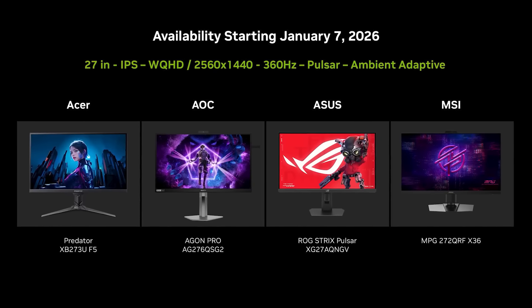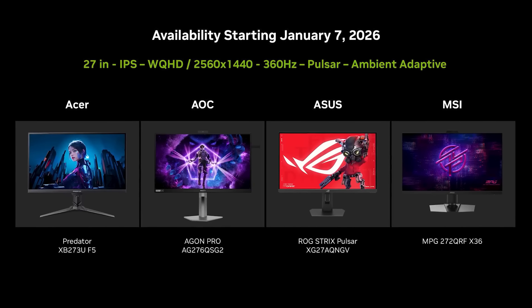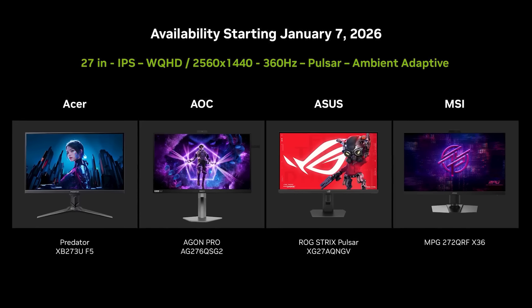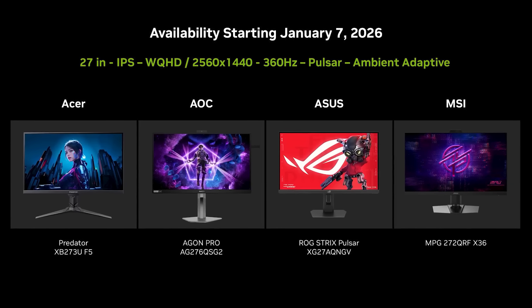As for when to expect monitors with this technology, monitors are actually being released today on the 7th. NVIDIA is releasing with four partners: AOC, MSI, Acer, and ASUS. AOC is going to be the starting price point at $599, and all the other partners at $649.